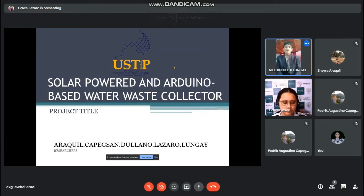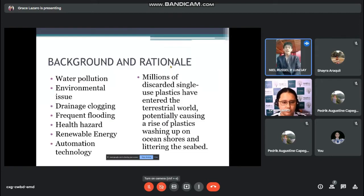Good morning. We are going to present to you our proposed research project which is entitled 'Solar Powered and Arduino Based Water Waste Collector.' The first one to present is Barbara Dulliano for the background and rationale.